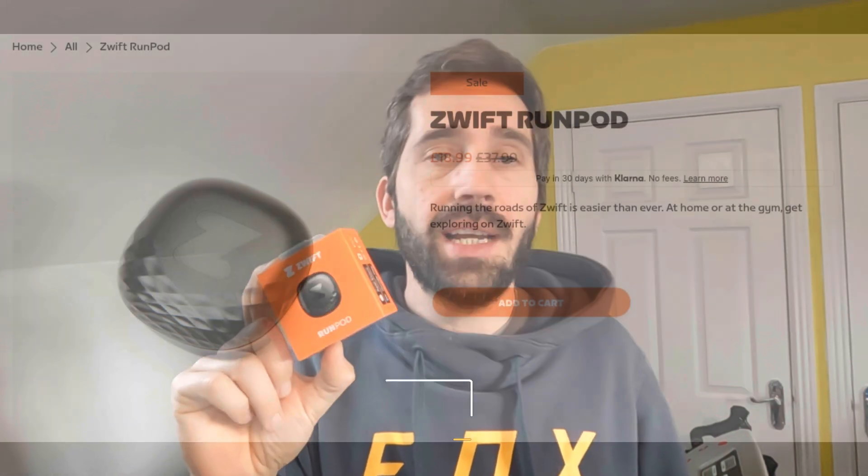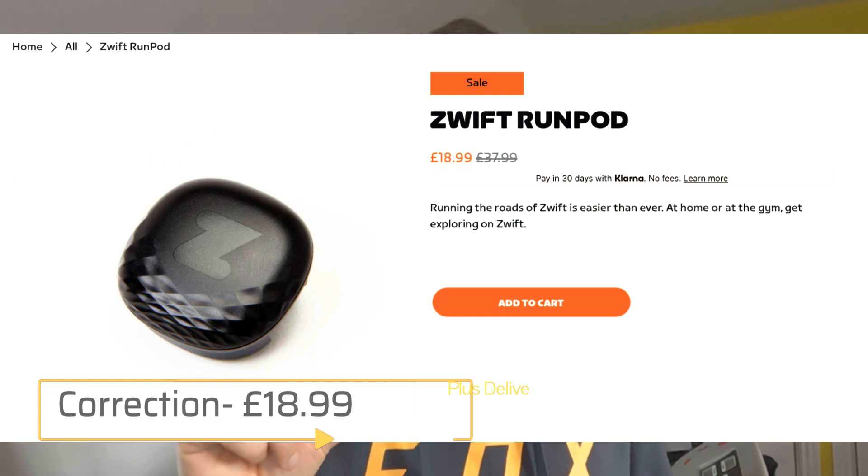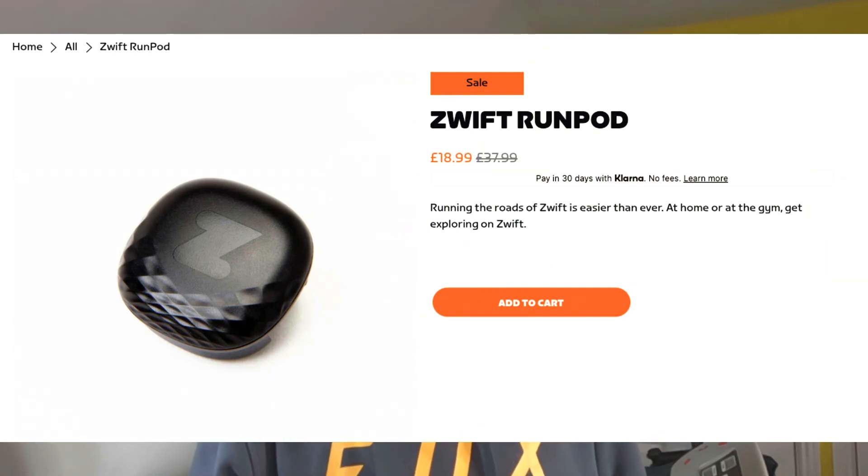Welcome to today's video. This is a running video with regards to the Zwift RunPod, which is available from the Zwift website. In February 2023 it was available for £17.50, but now it's about £35 plus £6 shipping. It is one of the cheapest run pods or foot pods as they're called, and it can also connect to other devices such as a Garmin watch when you're not using Zwift.